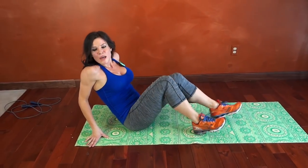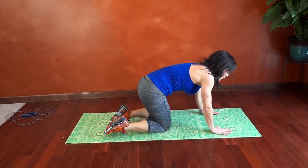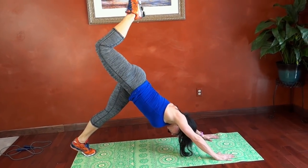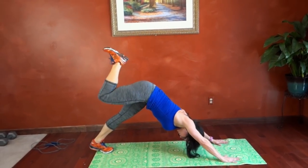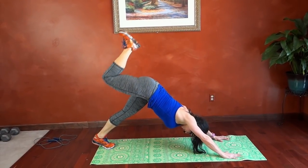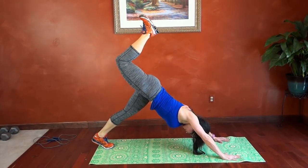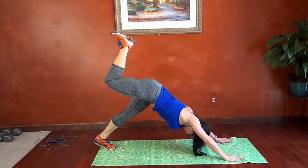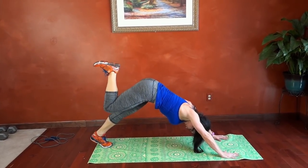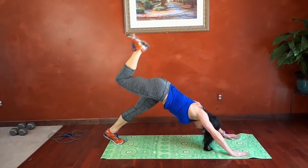Next we have down dog bent knee lift. We're going to go into down dog — lift our right foot first. Plank, flat back, down dog. We're going to lift and bend that foot, then press that heel to the ceiling while dropping our lower heel toward the ground. Breathe. Press that bent knee heel to the ceiling. Keep breathing.